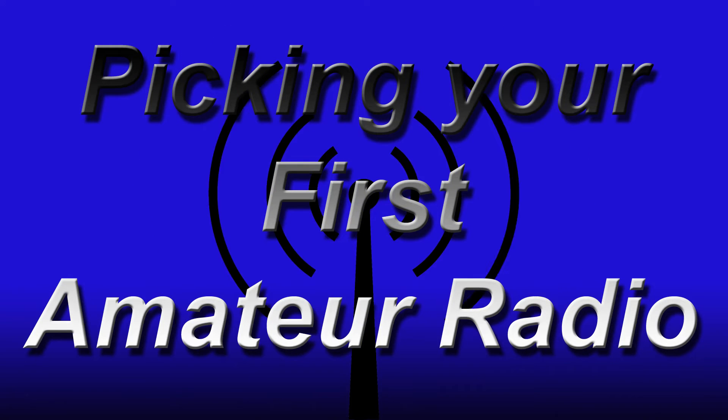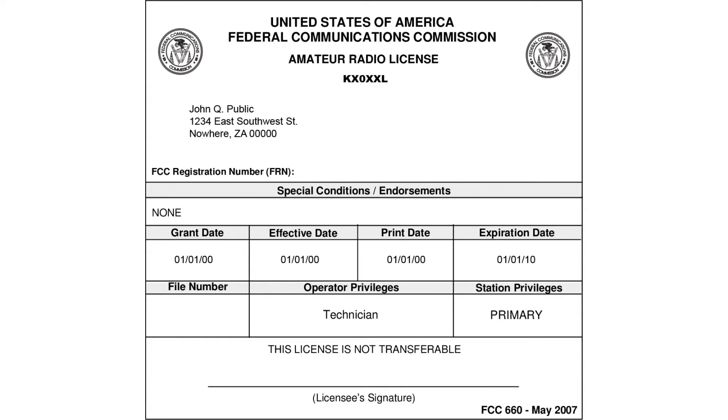This video is about picking your first amateur radio. Now that you've got that new amateur radio license, it's time to buy some radios. But what radio to buy? There are a few questions you have to ask yourself.